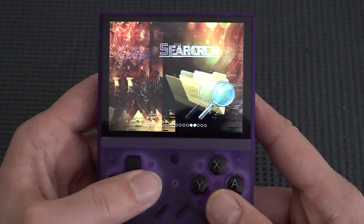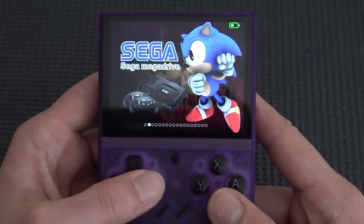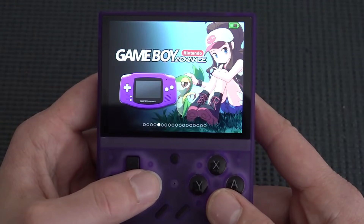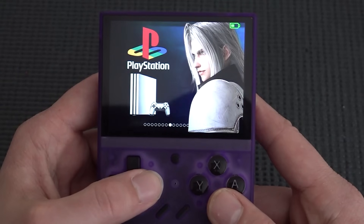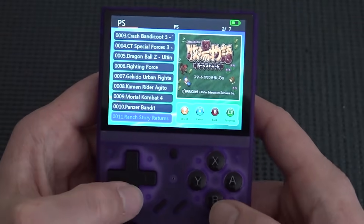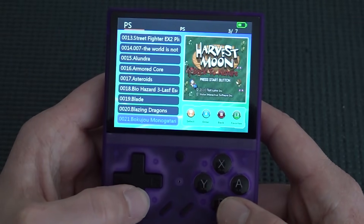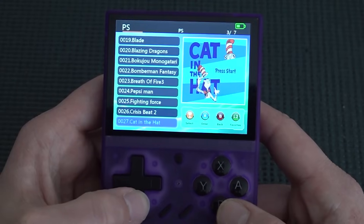When it comes to supported systems we have 8-bit, 16-bit, handhelds, and even PlayStation, but there's no CPS3, no Dreamcast, no Sega Saturn, which is a bit disappointing. They've also removed background music from games to save space.